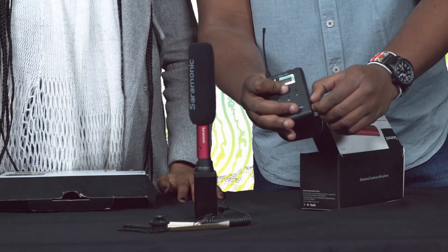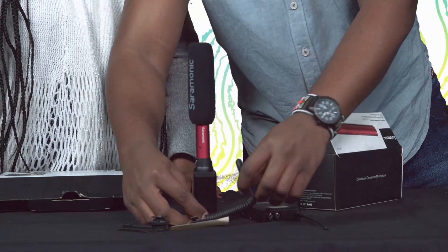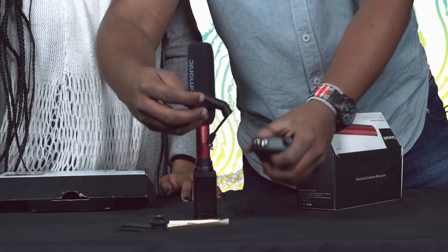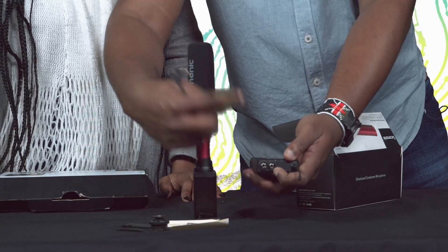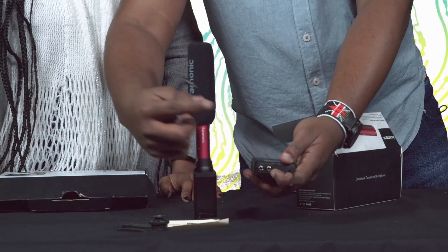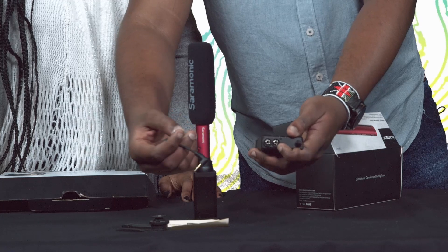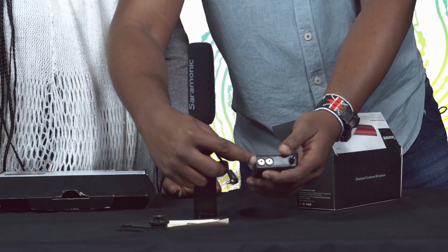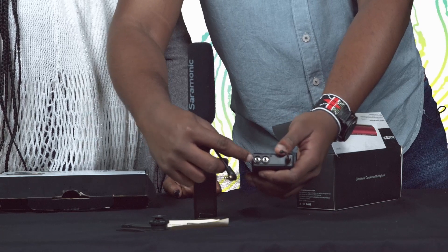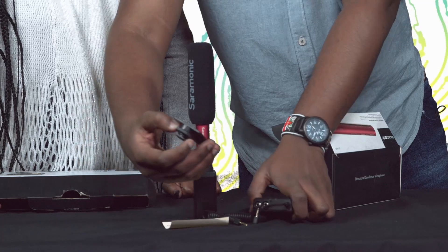The receiver is also powered by double-A batteries. We also have the TRS cable, which is used to output audio from your receiver to either a mixer using a converter — an eighth to a quarter-inch jack — or directly to your camera. The receiver also has a port for your earphones or headphones.